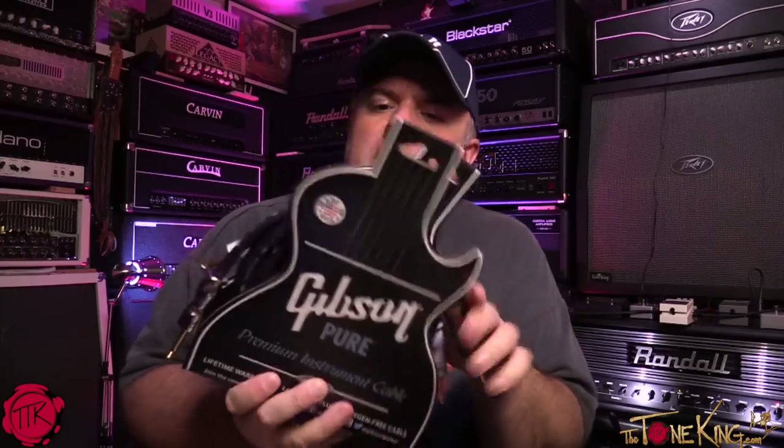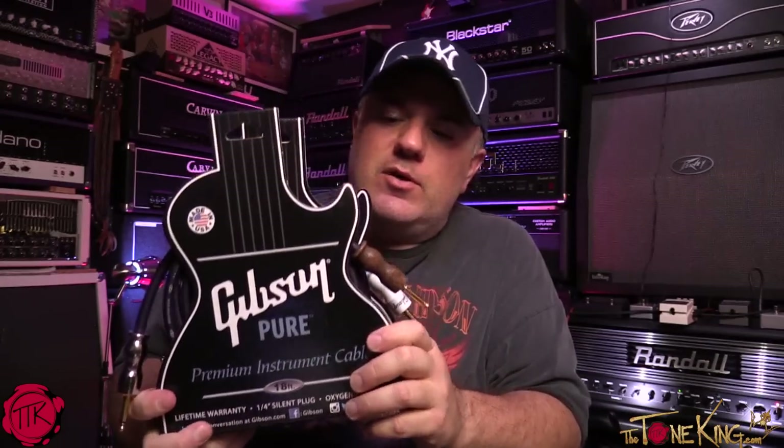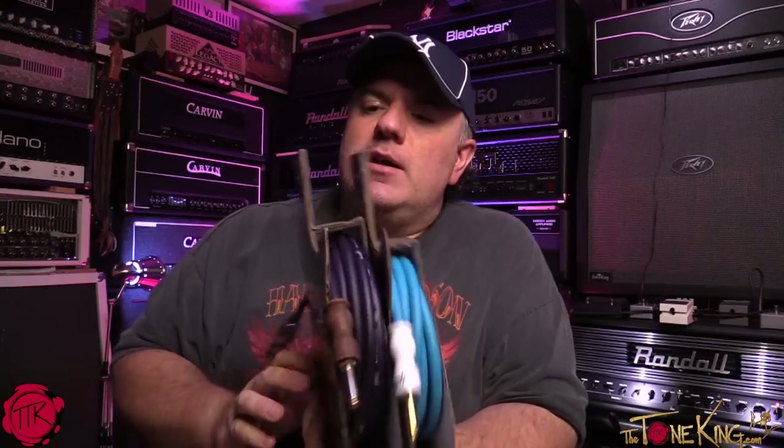Alright boys and girls, welcome back — Tone King here coming at you live from the Tone Lounge. This is one of the items I premiered on my live webcast. Gibson has their whole line of guitar cables now — these are high-end premium guitar cables.